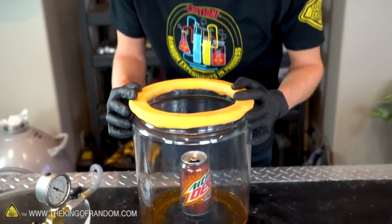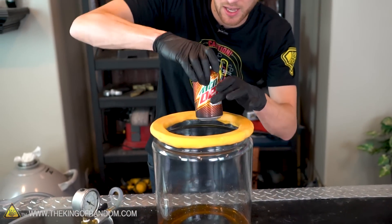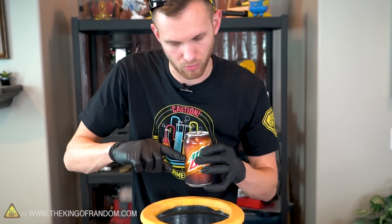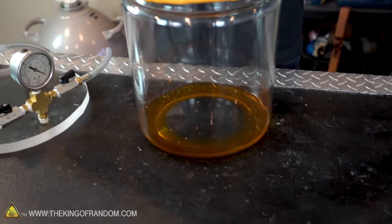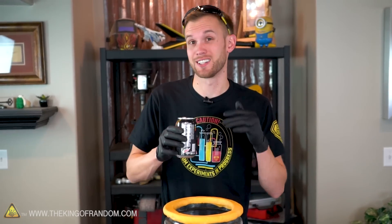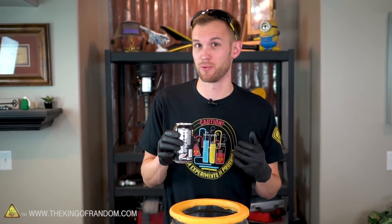Smells like soda — just vaporized soda. Alright, let's see how much of this can we've lost. We are down to about right here, so I think we lost almost a third of the contents of this can of soda as it bubbled out of the top. Just got soda floating around at the bottom of our chamber. Now I think the real test might be to see if there is any carbonation left in this, or if it's just flavored water at this point.